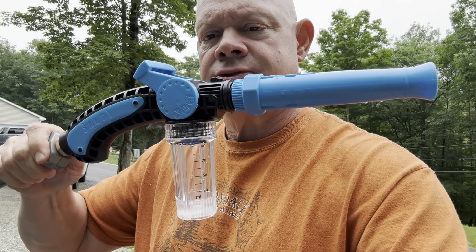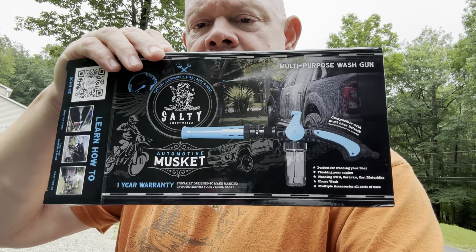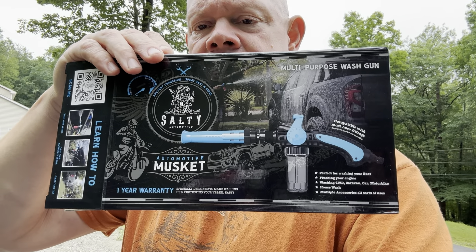Hey guys, Mark here. I want to show you guys the new Salty Captain musket gun for cleaning my boat — how I'm going to clean my boat, my engine, my trailer, and how I'm going to flush my engine too using these products from Salty Captain.